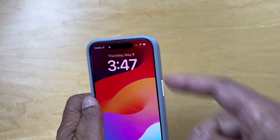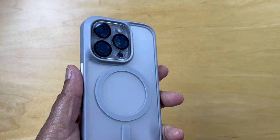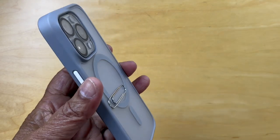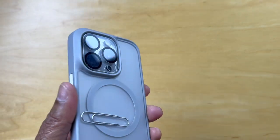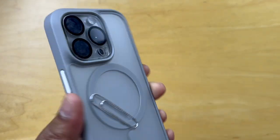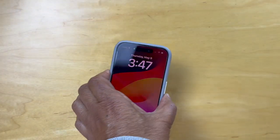I've already attached the screen protector and the lens protector — that's in a separate video. This magnetic ring here, to give you an idea, provides an additional level of security and a solid grip when you mount this on your charger or mount it on something else. So that's the magnetic component of this case.